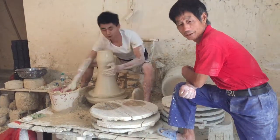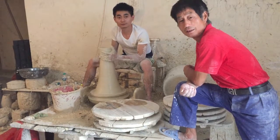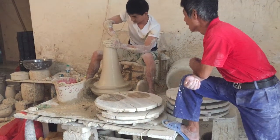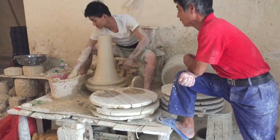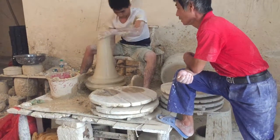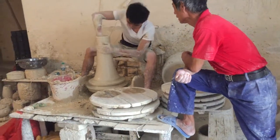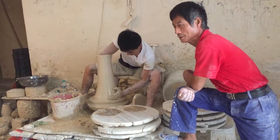This fellow is making large jars with lids. He's using 15 kilos of clay. After he gets it centered, he makes the lid first, and then he makes the body of the vessel.